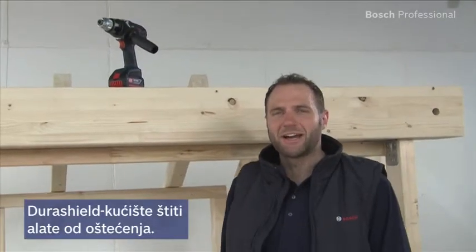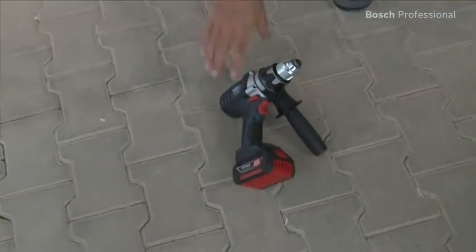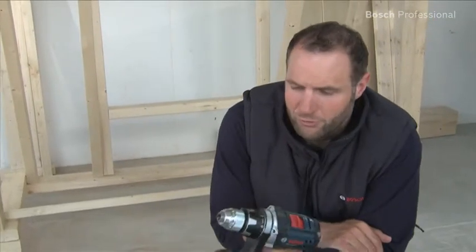These tools also impress with their flexible Durashield housing. It enables them to remain fully functional even after falling from a height of 2 meters onto concrete.